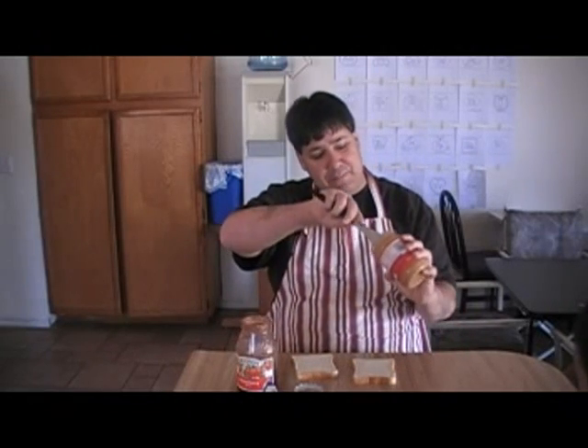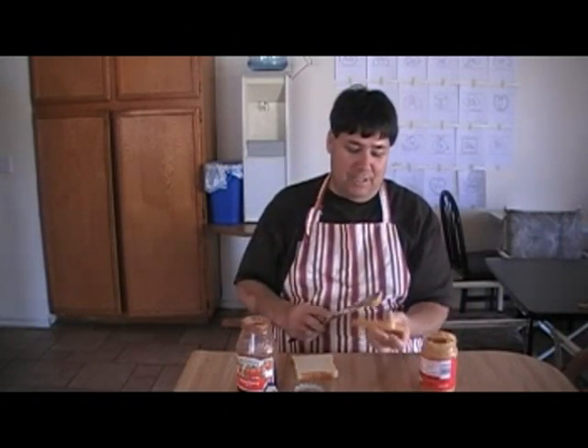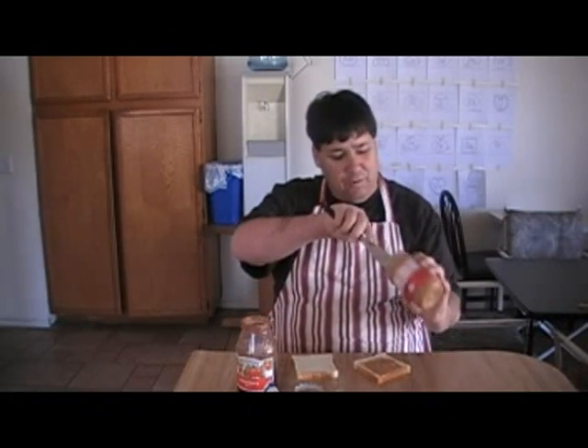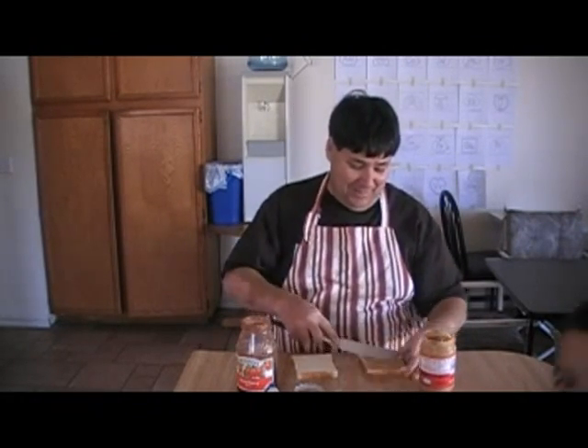We always start by spreading the peanut butter first. Get a nice portion on there and take the spread. Kids just love this — it melts in their mouth, not in their hands. Well, with our kids, it melts in their mouth and always on their hands.